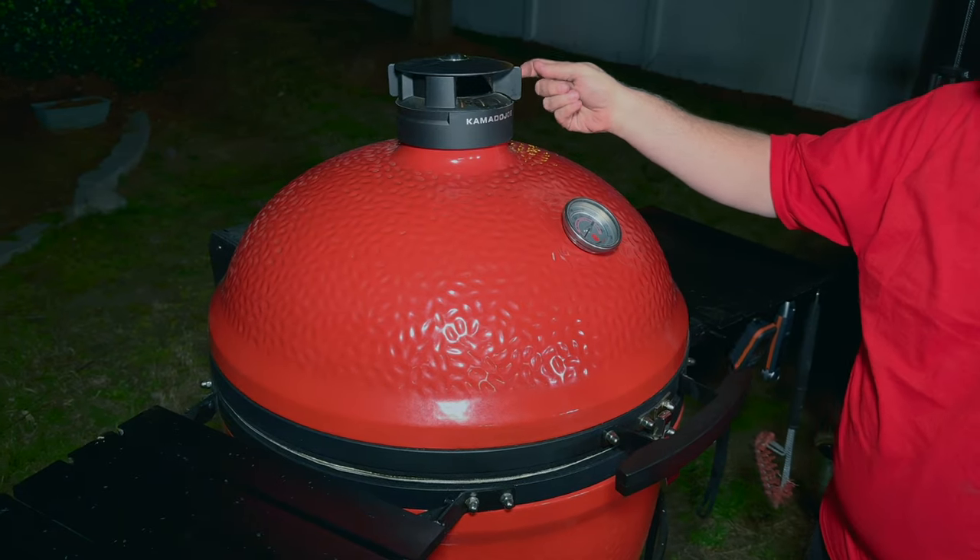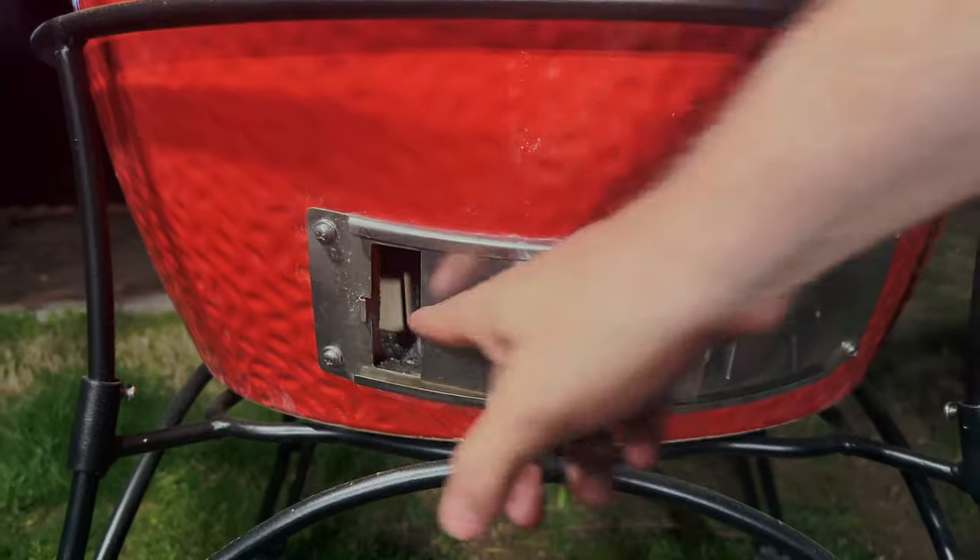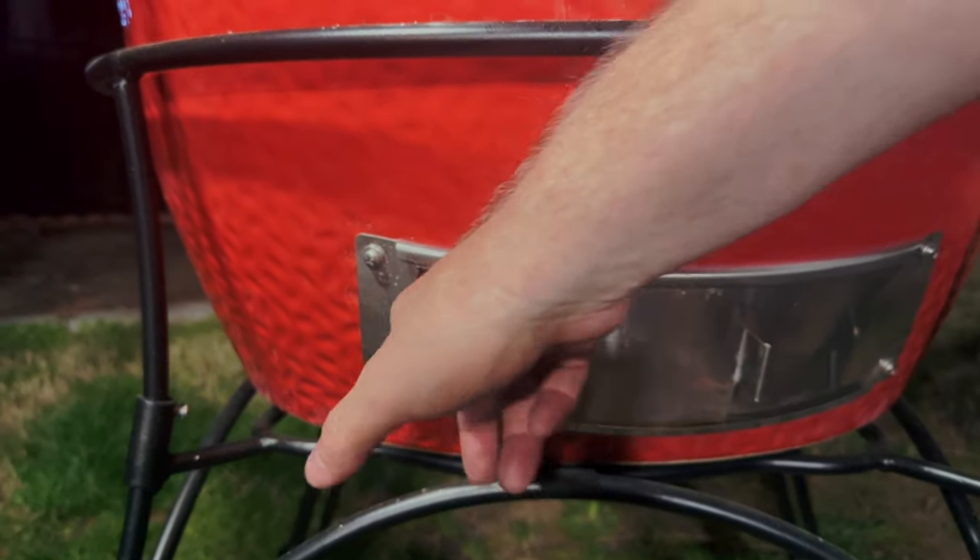I'm going to take the control tower top, close it down a little bit, close the main air vent down to about one finger. As this comes up to temperature, when it reaches about 200 degrees, I'll close it down a little bit farther, and hopefully we'll be able to stabilize it right about the 250-degree mark.